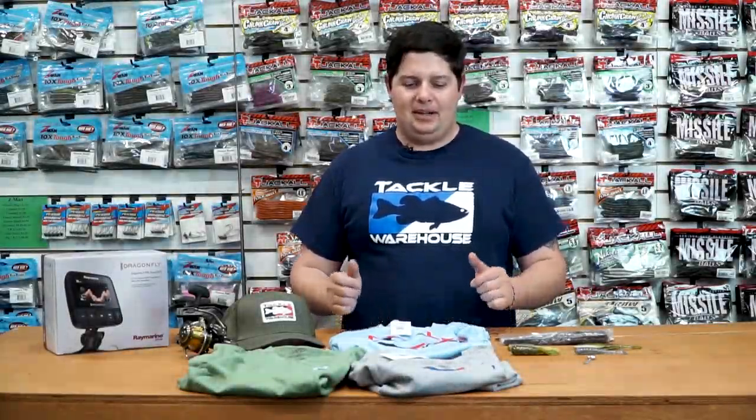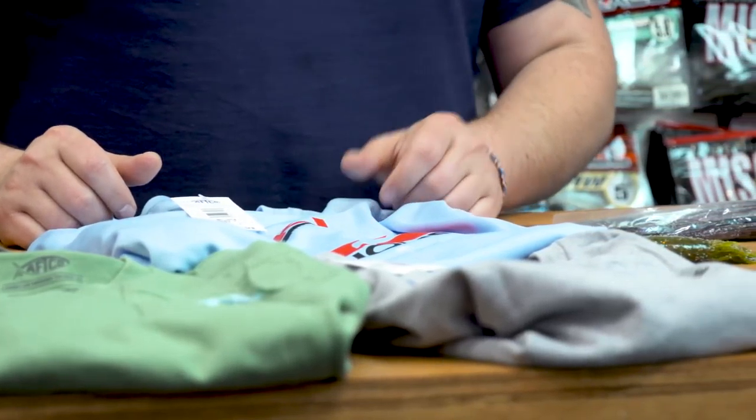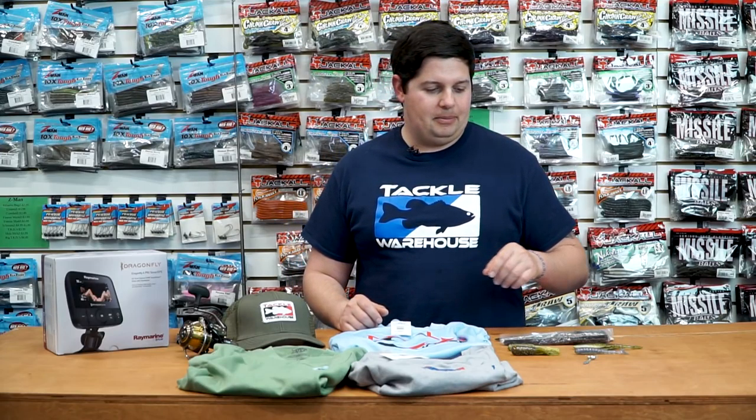Hey, what's going on Tackle Warehouse fans? Jake here with this week's episode of What's New with TW. Hope everyone's enjoying the spring fishing season. I know some of you guys up north are still a little iced in, so we're going to go right into some baits here.